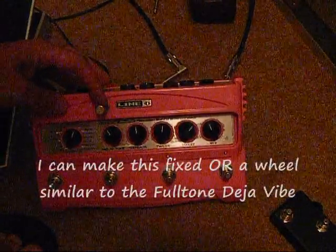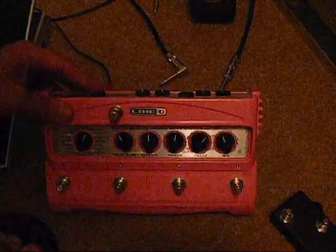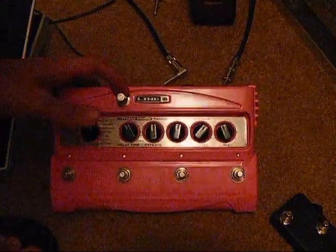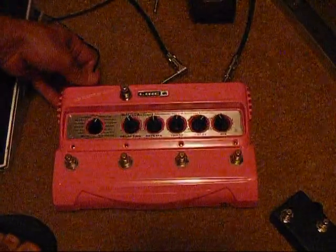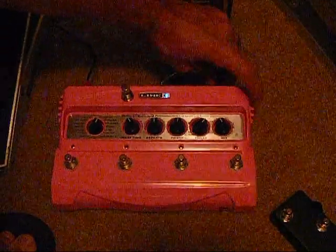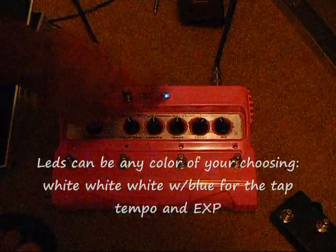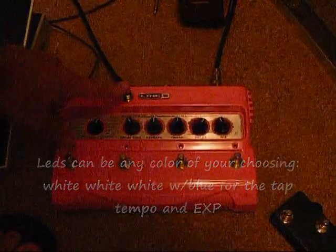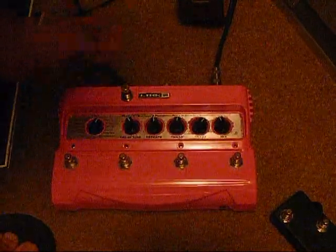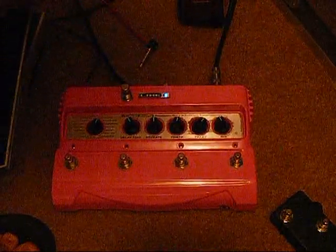The cool thing about the expression pedal is that it functions as a standalone unit, and when you plug in another expression pedal, it'll bypass this foot switch. So let's take a look here. Power it up. As you can see, that's the expression pedal in its on position. It's got a blue light in the Line 6. Turn it off. And if you were to plug in another expression pedal, it'll bypass that expression option.